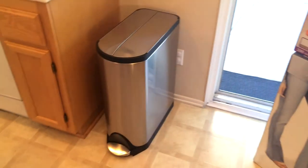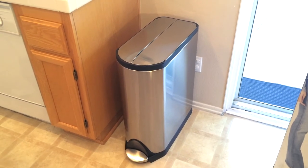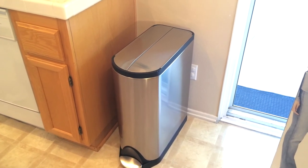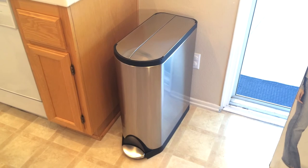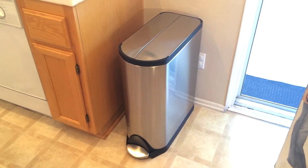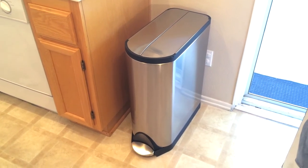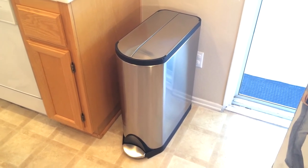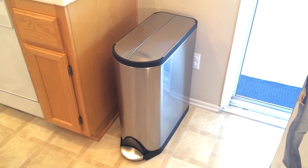In short, I think it's great — one of the best kitchen items we've bought in a long time. It's definitely worth the cost and I believe it's going to last us for many years to come. It satisfies all the criteria: it's large, controls odor very well, operates quietly, looks great, and is compatible with common-size drawstring kitchen liners. So there you go — the $160 simplehuman 45-liter butterfly step can. We like it, and maybe you will too. If you liked this video, please give it a thumbs up and subscribe for more videos.